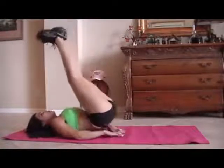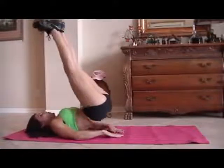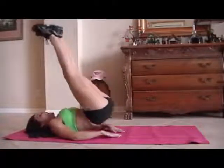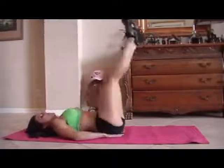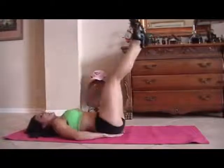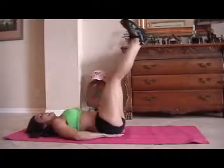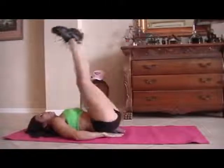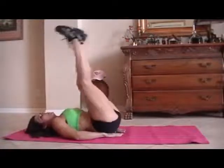One, two, three, four. Good. Five, six, seven, eight. Remember, you can do these exercises — nine, ten — at home, in your hotel room. Twelve, thirteen, fourteen, fifteen. You can do one set, two sets of them. Just get some ab exercises in there.